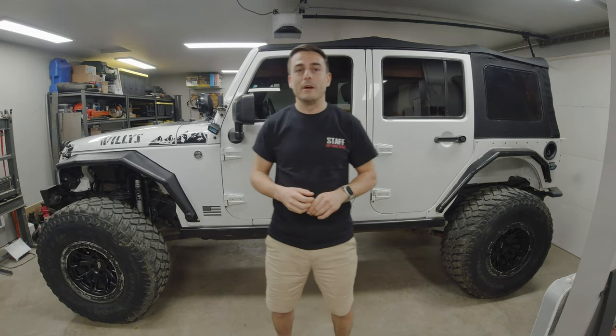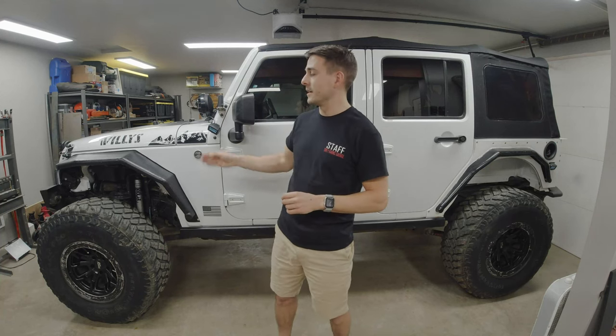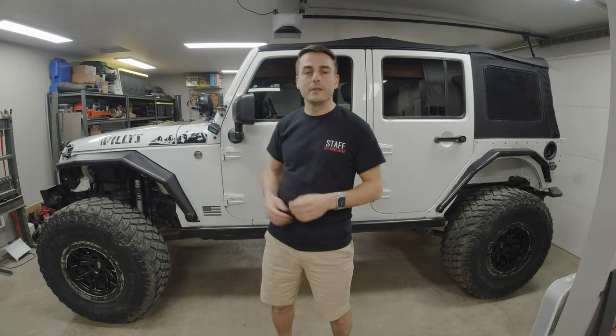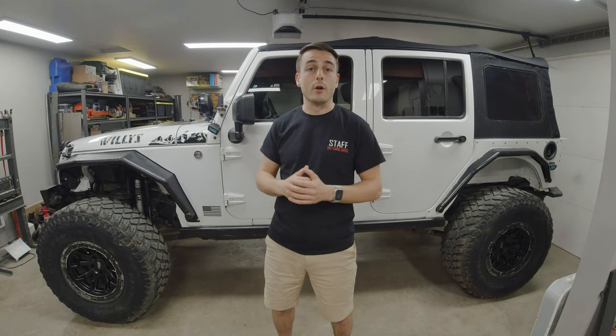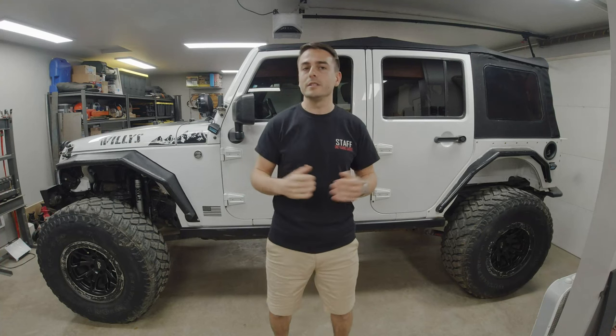These tires come with an original tread depth of 21/32nds of an inch. Currently the center of my tires is at about 13/32nds, so I'm at roughly 60% of the original tread depth. Using calipers, I noticed the outer lugs are slightly deeper than the center pattern, which makes sense because on longer road trips I'd run about 34 PSI to maximize fuel economy, causing a little more center tread wear. But overall I'm very pleased with this wear.